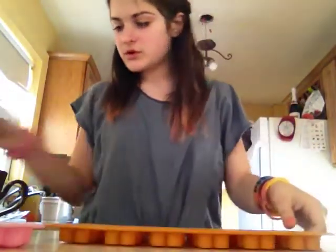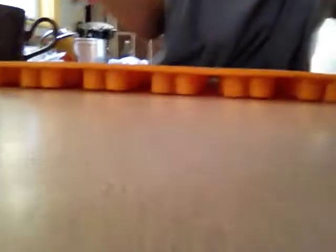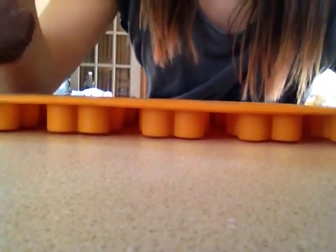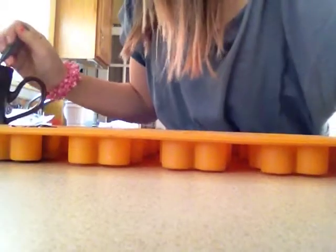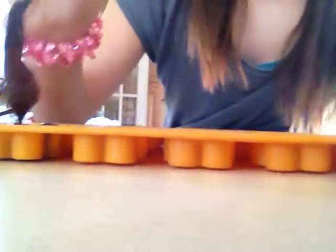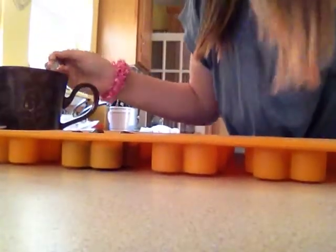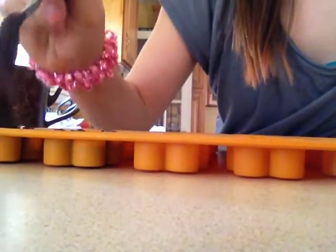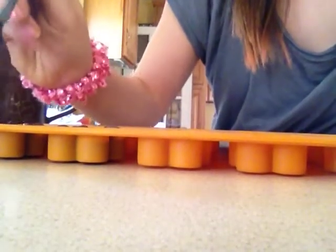Now that you have your trays, you're going to do a couple of each. We'll start with the gingerbread men. You're going to be taking the chocolate for the little gingerbread men — they're a little tinier so you'll need a smaller amount — and just put them in. What would be easier is to use a piping bag. It would be a lot easier to pipe in, and so much faster.